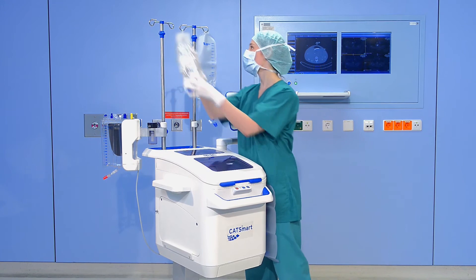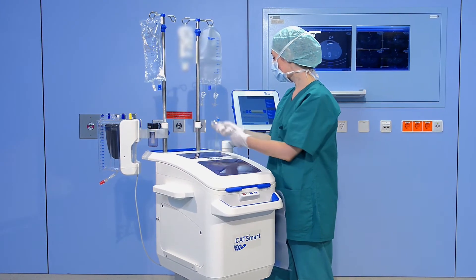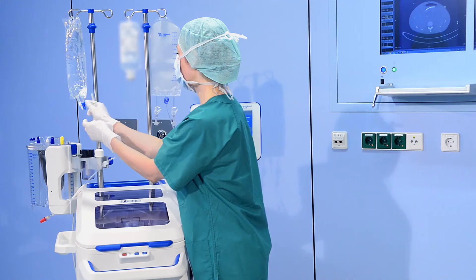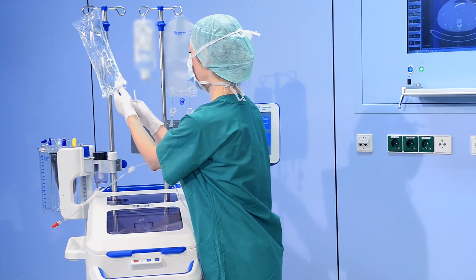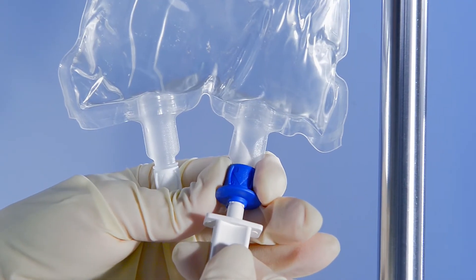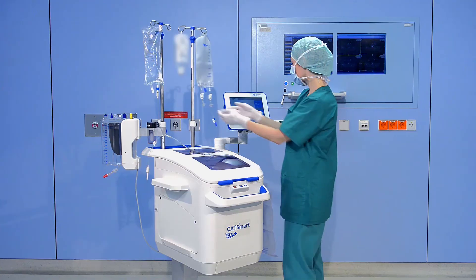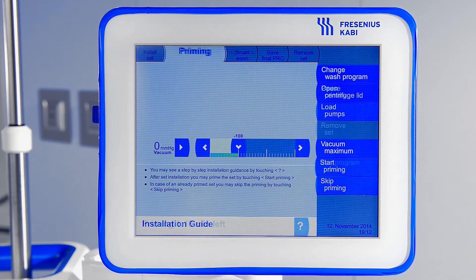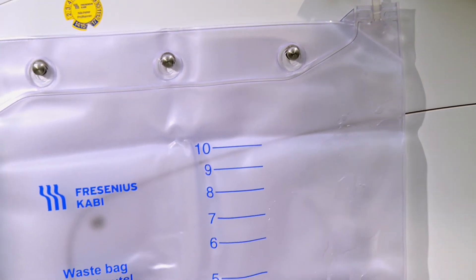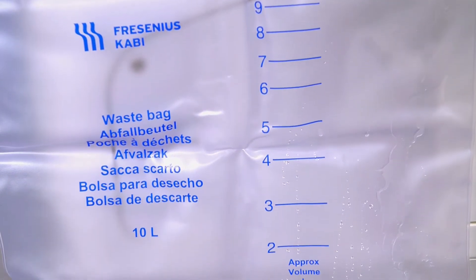Hang a bag with saline on the IV pole. Connect the saline line by using the spike. Close the two white clamps of the PRC bag. After the set has been installed and the saline has been connected, the set is automatically primed with saline by pressing Start Priming. You may now monitor how the set is being primed.